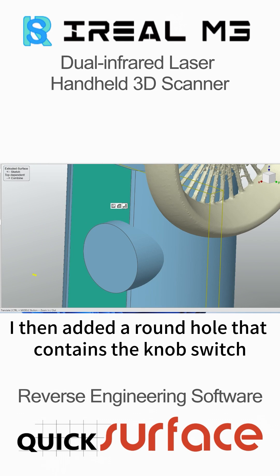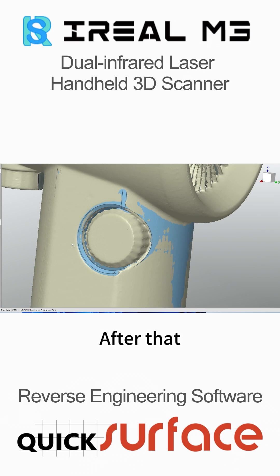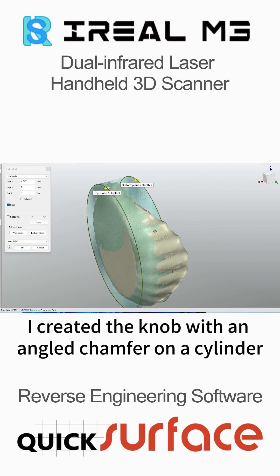I then added a round hole that contains the knob switch on the handle and added a fillet to the edge. After that, I created the knob with an angled chamfer on a cylinder.